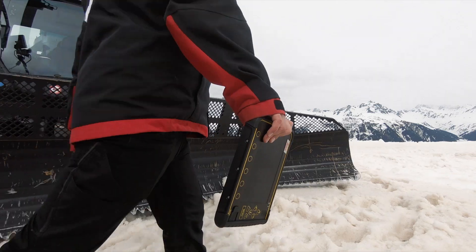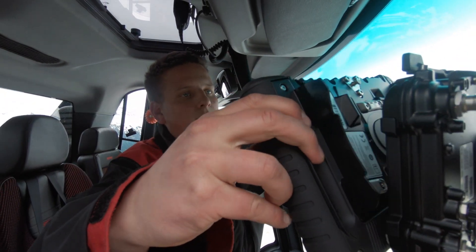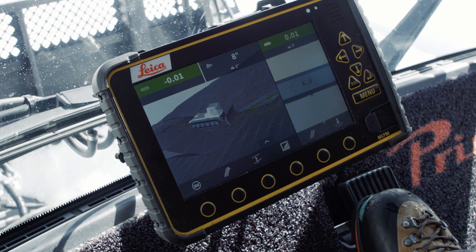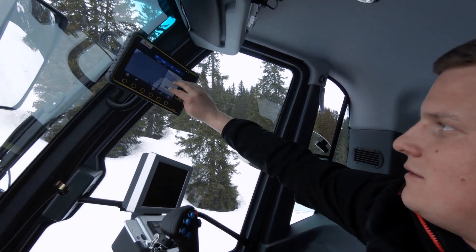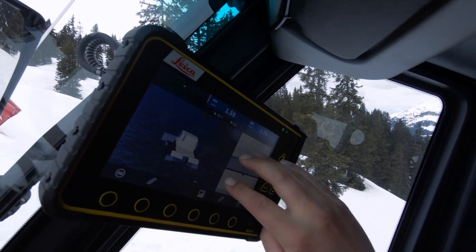The MCP80 control panel can be used interchangeably on all machines, and the new MC1 software has a simple and intuitive user interface. Change the run screen to fit your workflow and let the integrated help functions and wizards assist you.